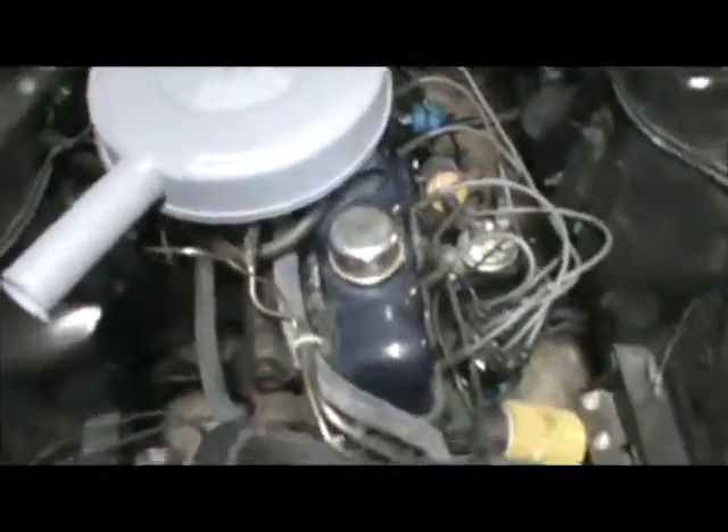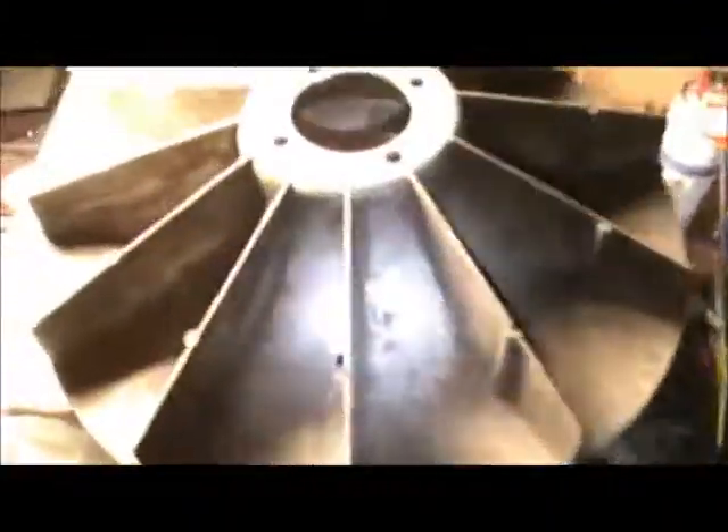Got inline 6. Alright, what am I doing? I got the fan shroud off on my Corvair.